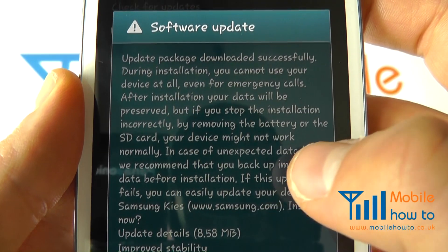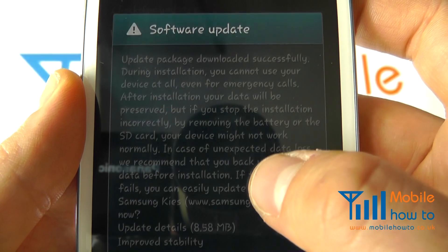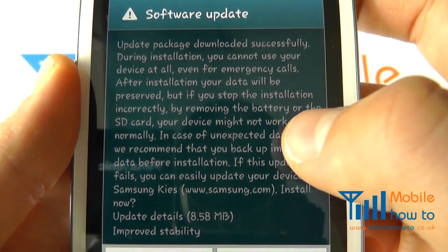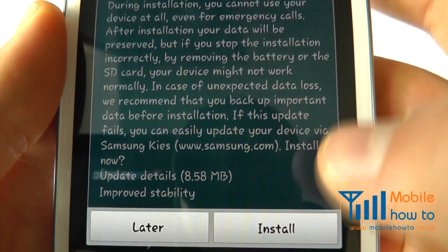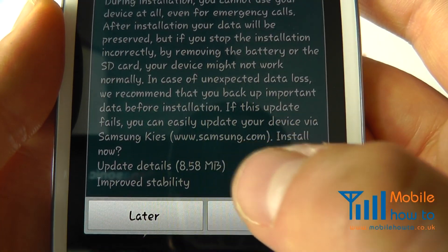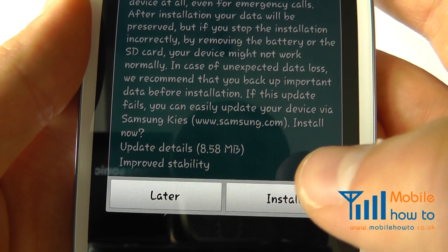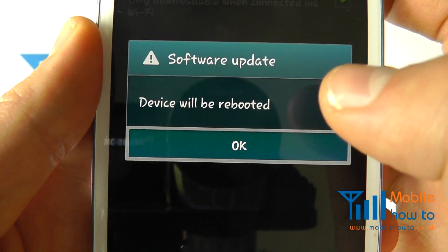It's downloaded, so we can do the update. It tells us that during this time the phone will not be available. It also tells you that if this update fails you can easily update your device via Samsung Kies as mentioned.